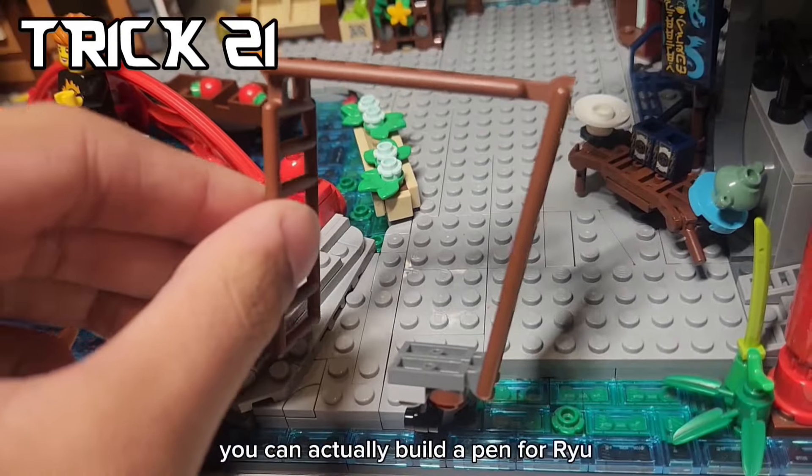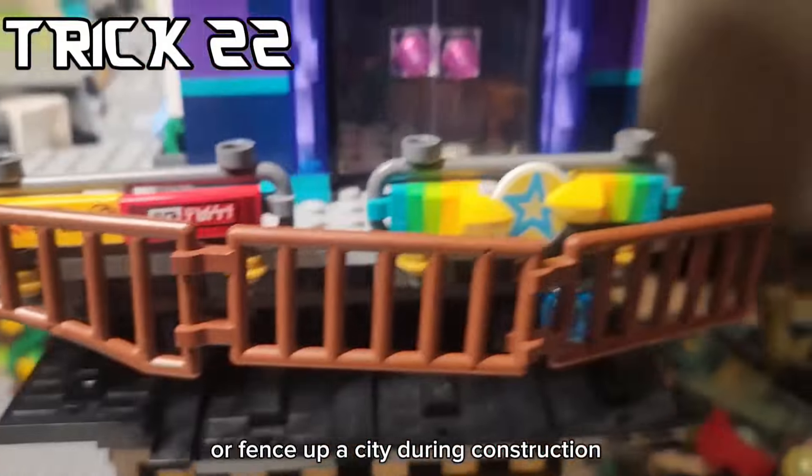Using these ladder pieces, you can actually build a pen for Ryu, or fence up a city during construction.